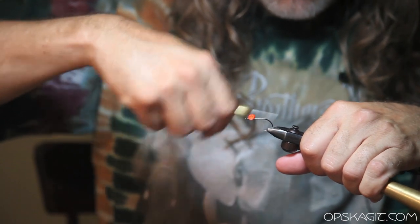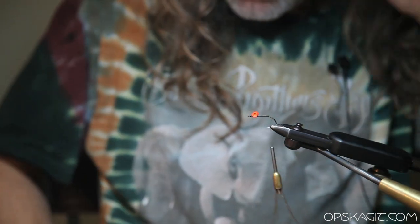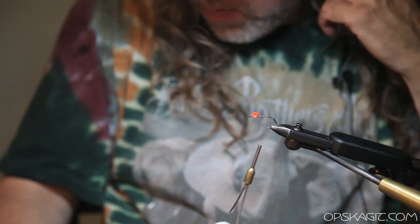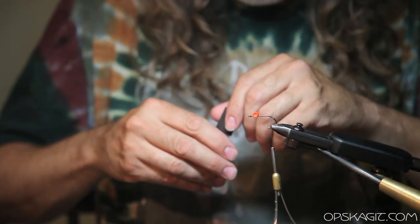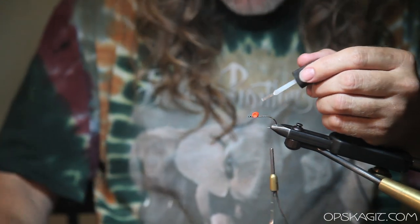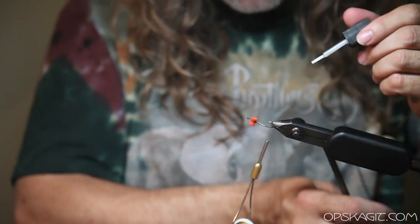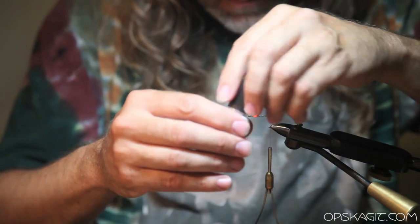You're going to want to run this back as far as you can. The Tiemco 200 is a little bit longer hook, and I kind of like that better, but this is what I got right now. And then I'm going to put some superglue on the eyes and make sure they're really secured. I just like this brush-on stuff — it works pretty good.